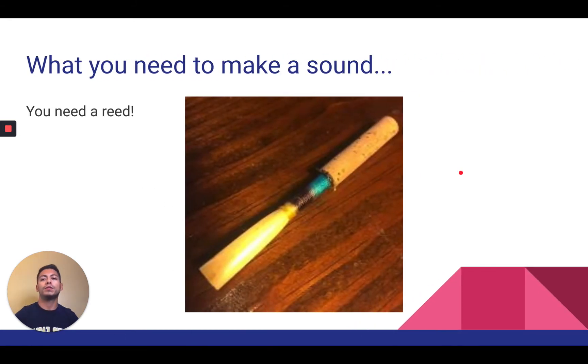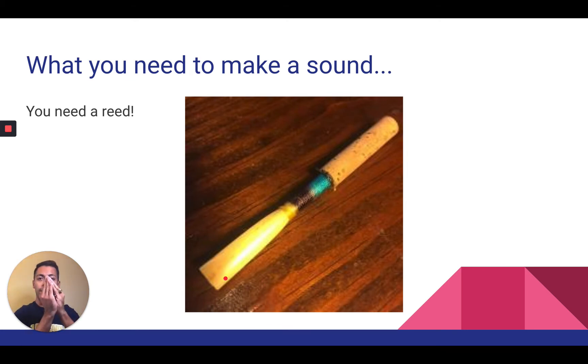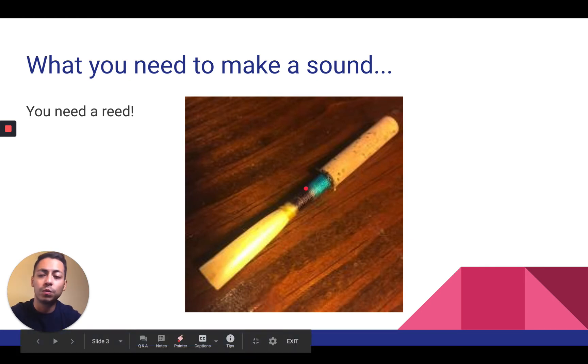So how do you make a sound on the oboe? You need a reed. This is the reed and also the mouthpiece of this particular instrument. It is part of the double reed family, which means this reed has two reeds put together as one — which is why it's called the double reed. You're going to need a reed that looks exactly like this. We have them at school as well.